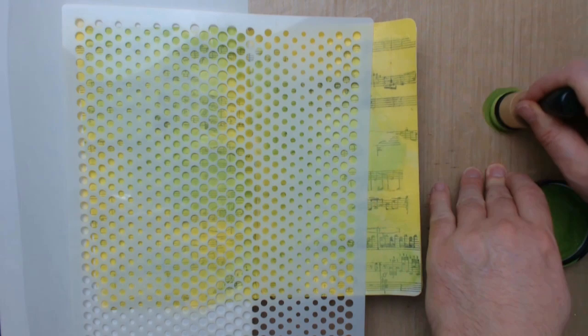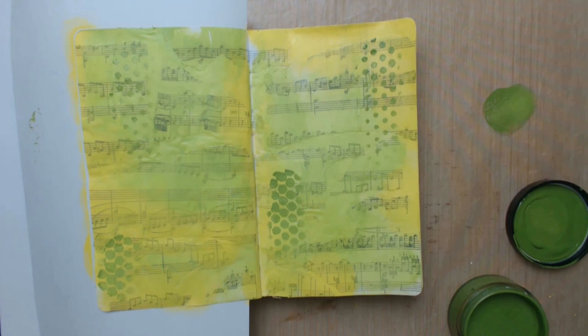In case something goes wrong you can easily wipe the paint off with a baby wipe and apply it again. And here I'm already shading the edges a little bit in advance. To transfer the silhouettes of the stencil onto both pages I'm using the darker green again.